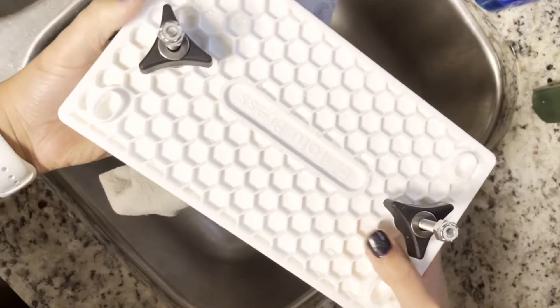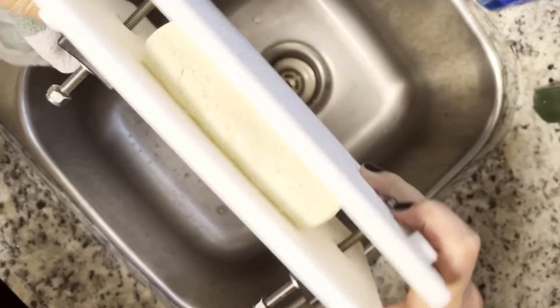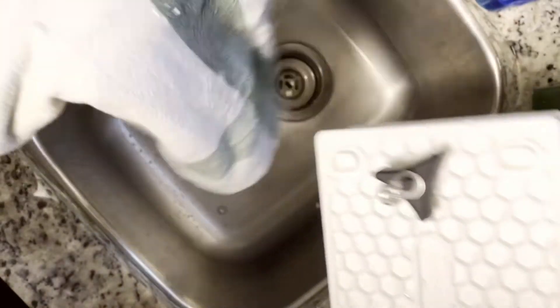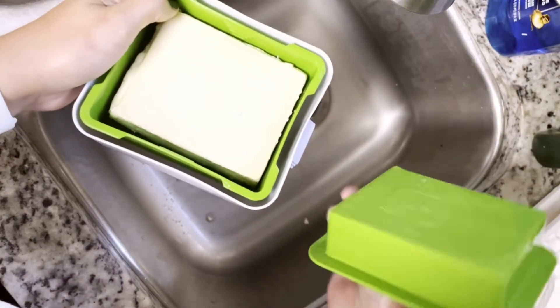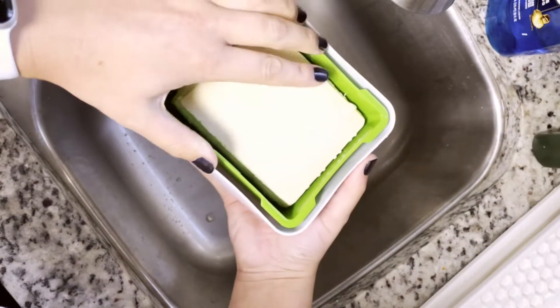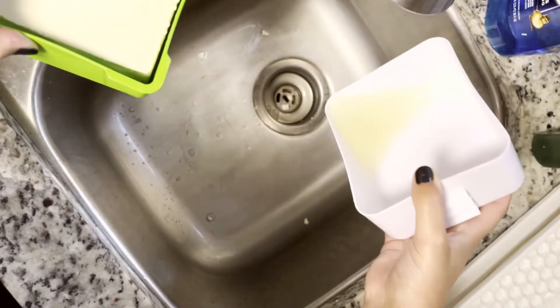Alright, draining time. The Easy Tofu Press — this towel is drenched! We'll call that drained. The Tofu Bud — this one's a bit dangerous. You've gotta lift it out carefully, and look at all that water that came out of it!